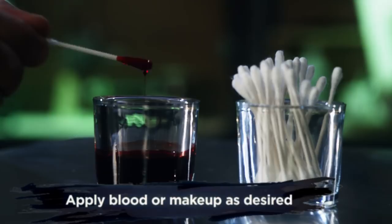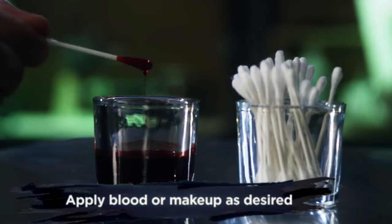Once you're happy with the application, you can then add makeup or blood to complete the character look. I typically will add blood with a Q-tip. Don't be afraid to get messy with the blood — often the sloppier the blood, the more realistic it can look.